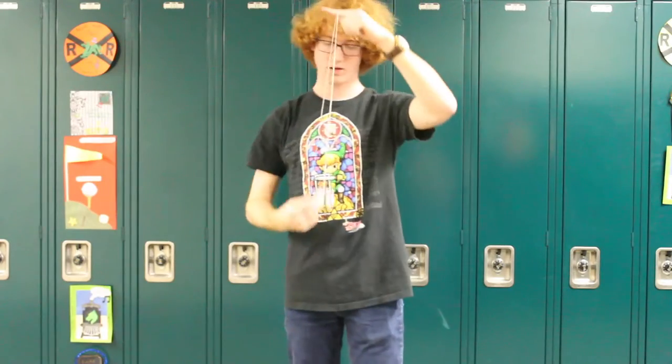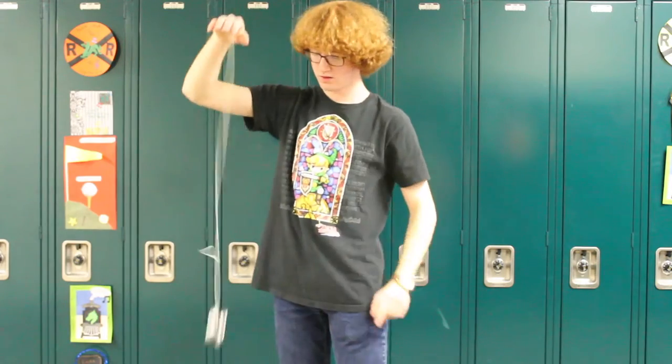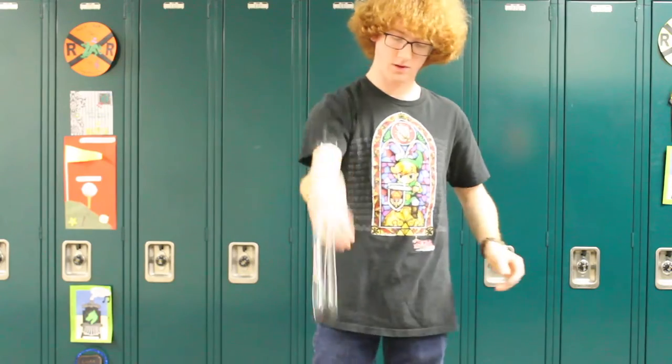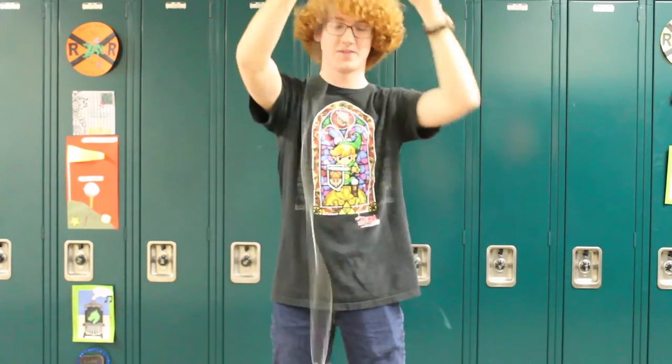Back two summers ago, I kind of brought out our old plastic butterfly yo-yo again, and it was broken. So I really wanted a new yo-yo, so we went to Hobby Town, went ahead and bought one, and basically it all developed from there.